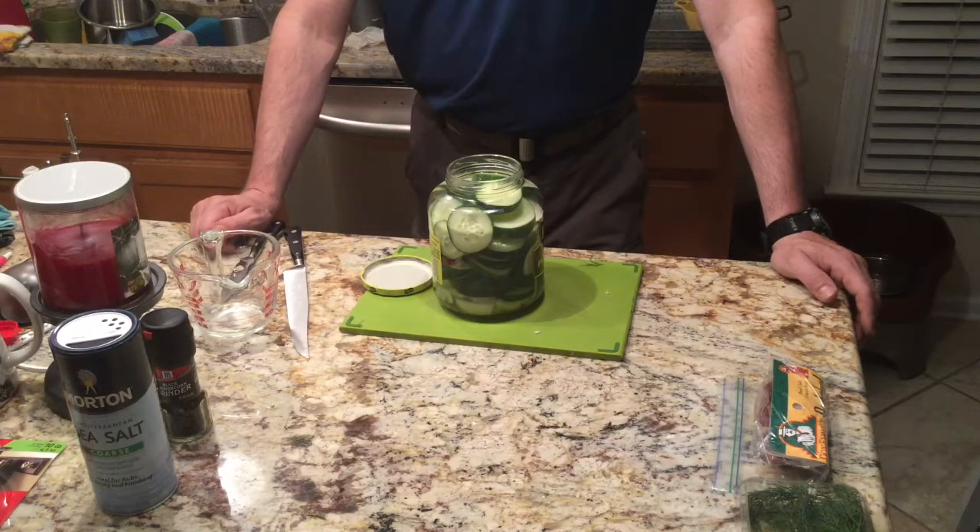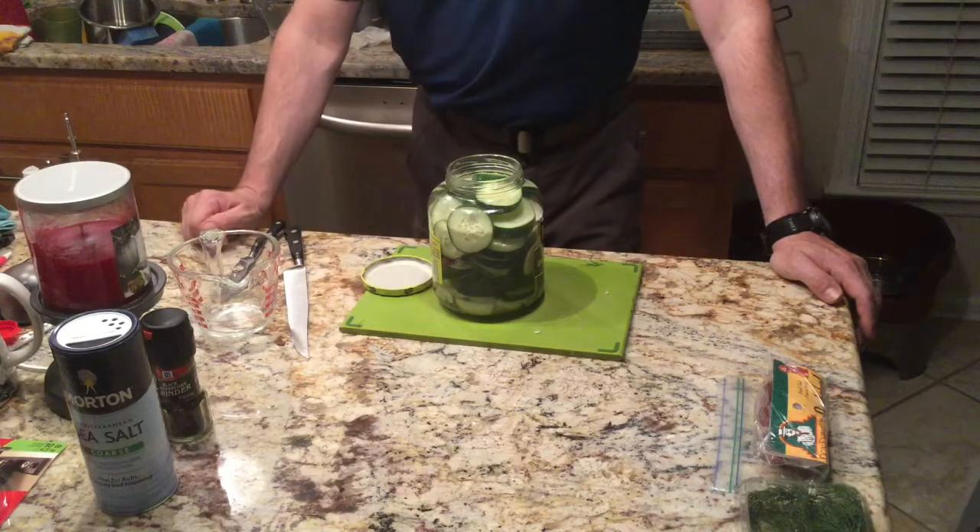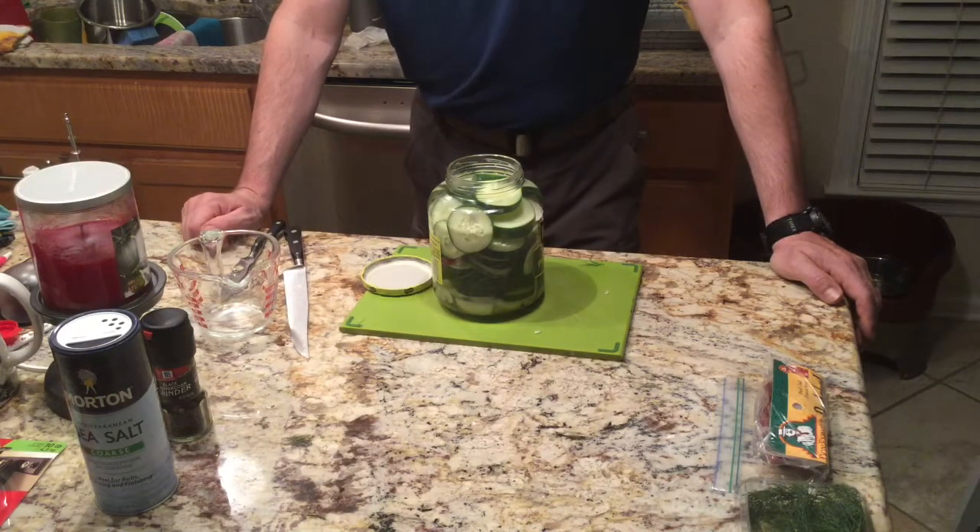The time frame varies — some people start eating these after three days, 10 days, or 14 days. I'd go on the earlier time period because these may last maybe a month or so in the refrigerator. After that point they start getting a little softer, so really a week or so should be sufficient. As you can see, everything's in there, and in a couple of days we'll come back, take a look at it, and see how it looks. I'll let you know once I can start tasting them.